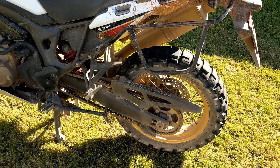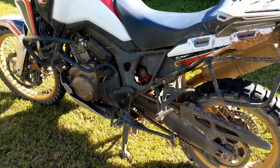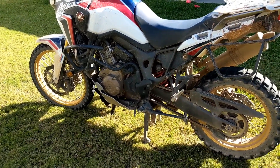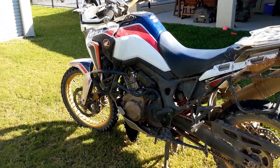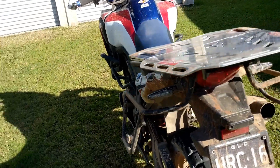Pannier bags were fine — I fit all my gear in, probably took way too much stuff, but no issues. I didn't drop the bike at all, which is good, though it came close a few times. Overall the bike went really well, really happy — no real issues.